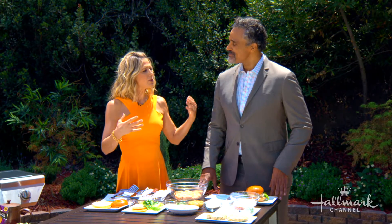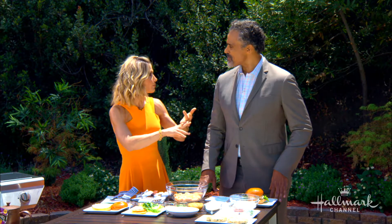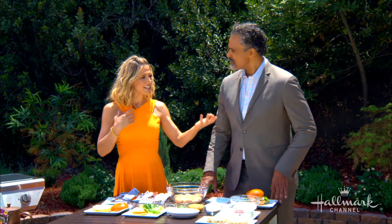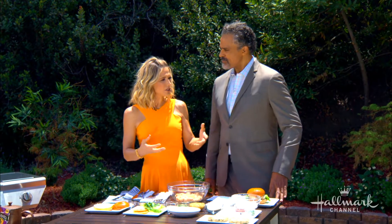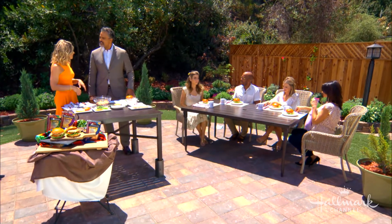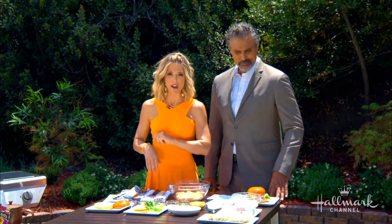A lot of people don't think of having chicken burgers — they think of turkey burgers, veggie burgers, or just regular beef burgers. But chicken is nice, it's a nice change, it's a little lighter. As an athlete, you must appreciate that. I appreciate the lean meats. Chicken is better for you — a lot less fat. So let's get started. I'm going to show you how we're going to do this.